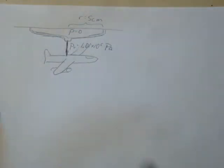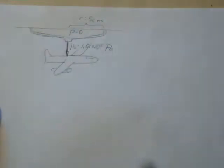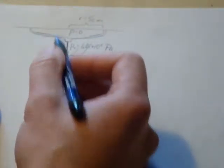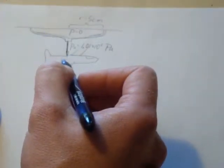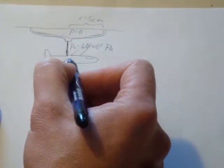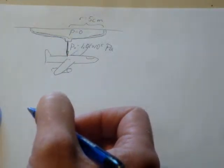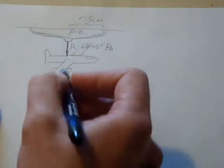We want to know how massive an airplane we can actually hold up using just this suction cup. This is really a static equilibrium problem — we don't want it to accelerate downward or upward. So we need to figure out the maximum amount of gravitational force that this suction cup can withstand.